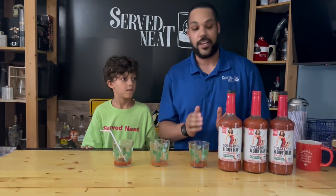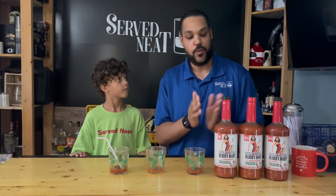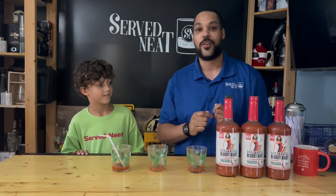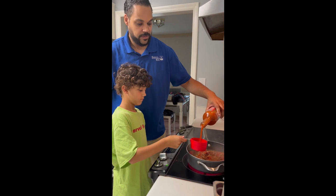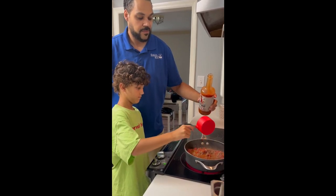We're going to make some chili out of the Bloody Mary mix. Which one should we choose? Let's do the regular one. So we'll do a chili with the regular Bloody Mary. We're also going to make some sandwiches along with that. So now we just made some chili using the Bloody Mary mix — we used the horseradish one, but you can use any of the other two also.